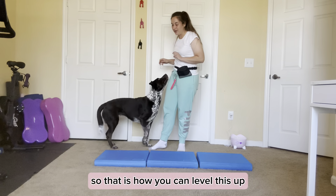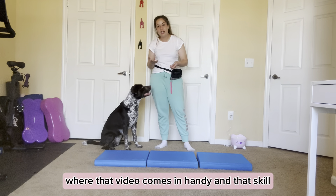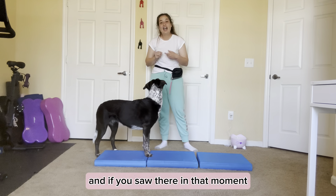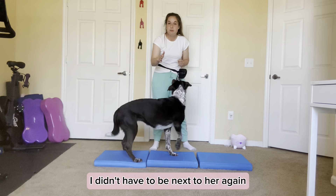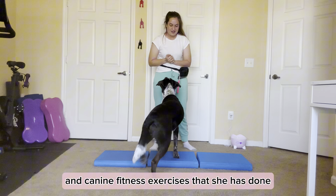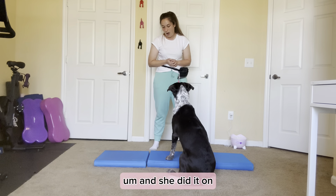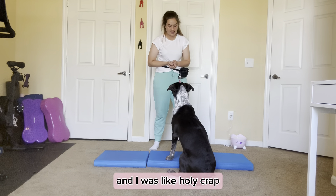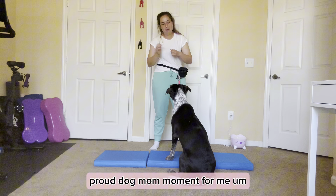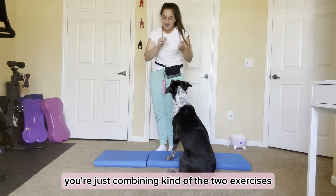So that is how you can level this up. This is called sidestepping to pivot — this is again where that pivoting skill comes in handy. You can essentially go across at a sidestep, pivot around, and do the other side. And as you saw in that moment, I didn't have to be next to her. Annie's been doing this for a little bit, and out of all the canine fitness exercises she's done, this is my all-time favorite because it's actually one of the hardest things you can teach a dog. She did it on the first try when we learned this in class and my mind was just blown — it was a major proud dog mom moment for me.